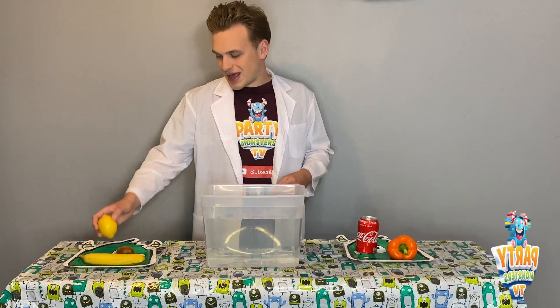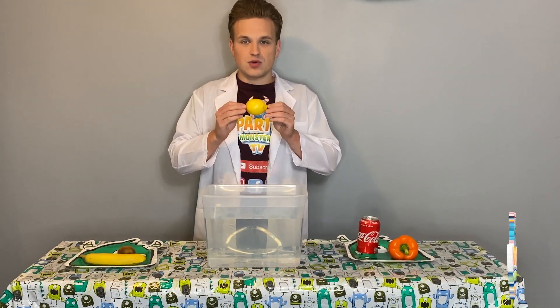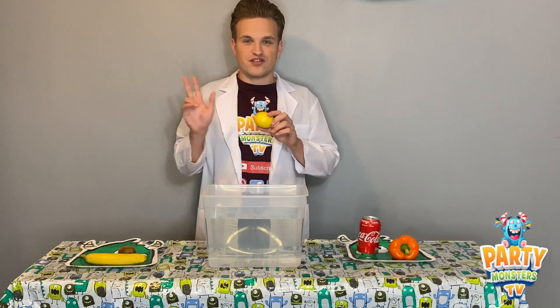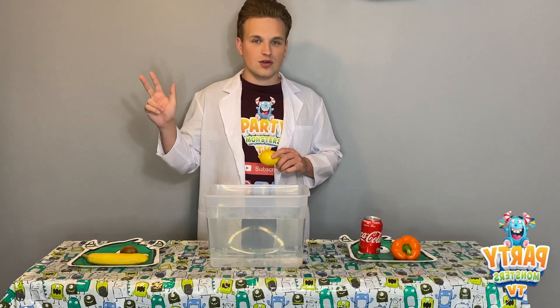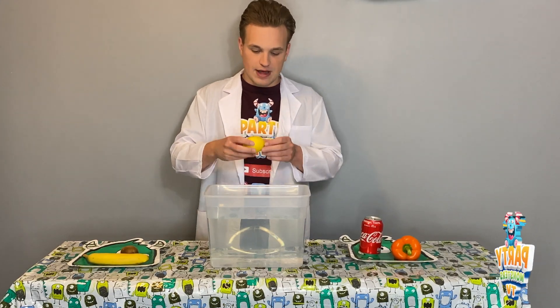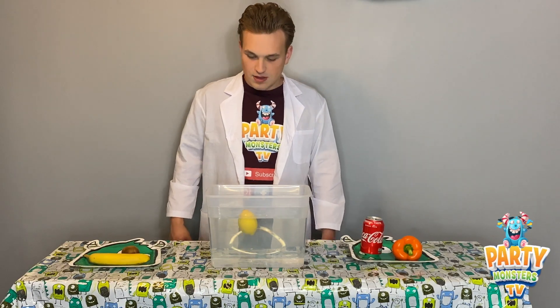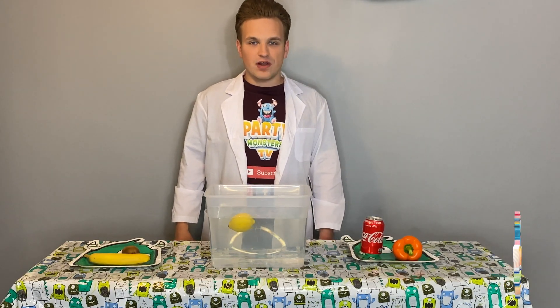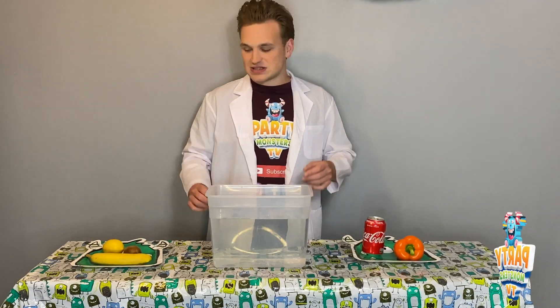For our first item we have a lemon. Do you think it's going to float or sink? I'll give you three seconds to guess at home. Ready? One, two, three. Time's up — we're going to put it in right now. And a lemon floats! So if you said float, well done. Let's test the next item.